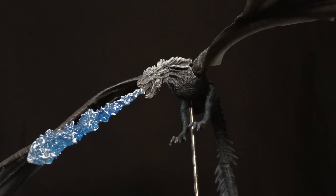What up folks, welcome back to UltraZillaToys and today I have a review of the McFarlane Toys Game of Thrones Ice Dragon Viserion.